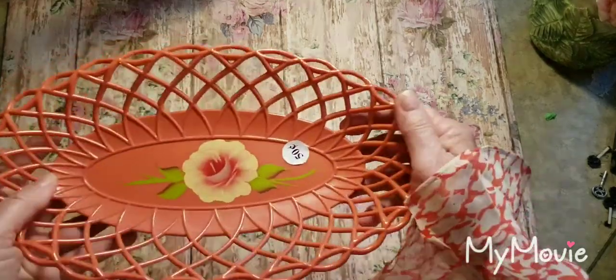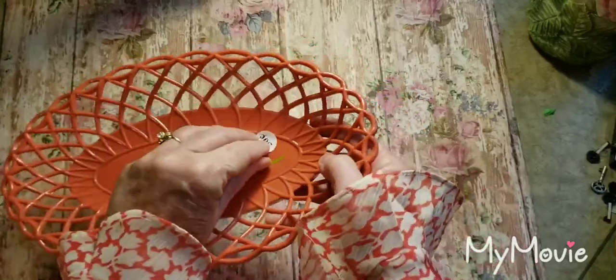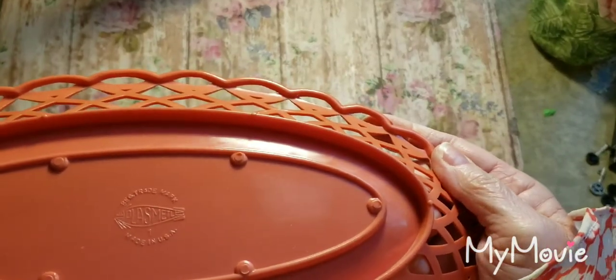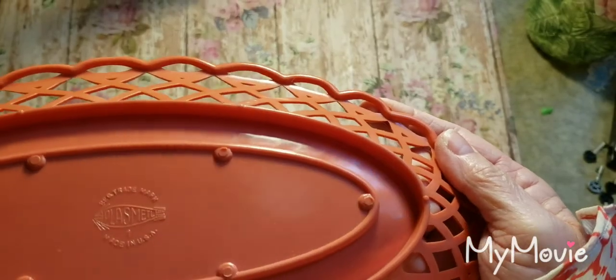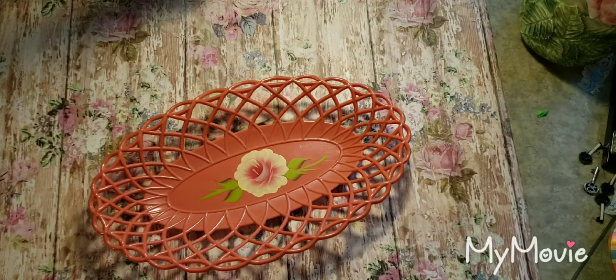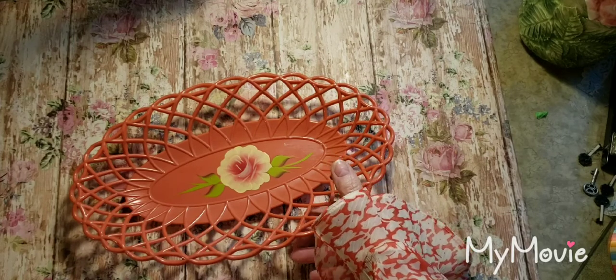And I found this little — this looks like a vintage tray. It looks like somebody had hand-painted on it, this little rose. And it says Plasmetl, Made in the USA. So I like that coral color too, which I think goes good with pink and the blue or whatever I'm going to use.